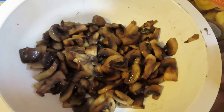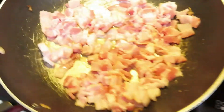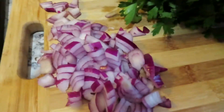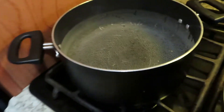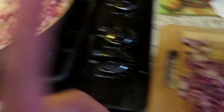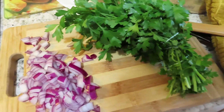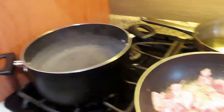Look at those beautiful sautéed mushrooms! I just chopped up the bacon and added it in the same pan, chopped up the onions, and now I'm gonna chop up the parsley. The water is getting there. Then I'm gonna sauté that for a little, add the onions, add the parsley, then add the heavy cream, add salt and black pepper, then add the mushrooms — and by then the pasta should be done.